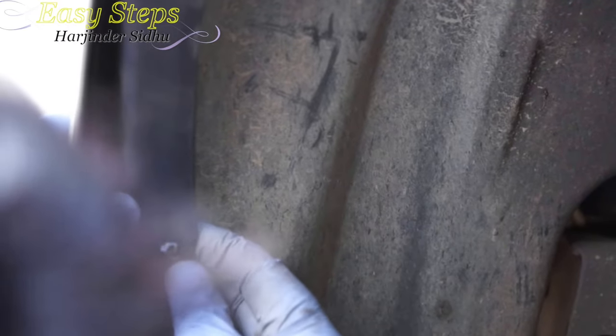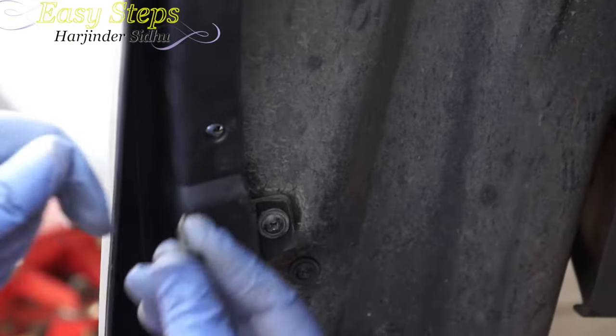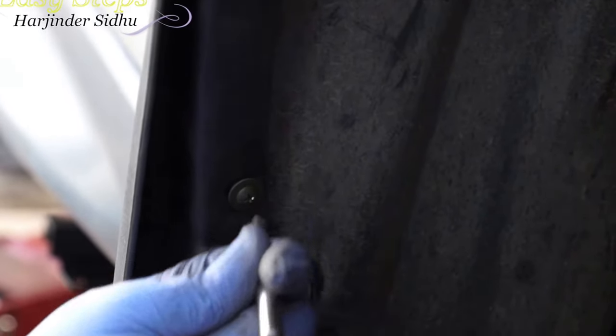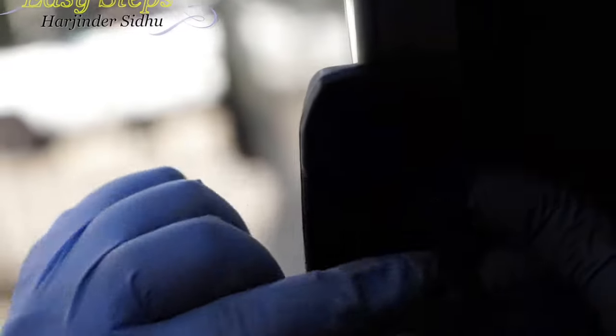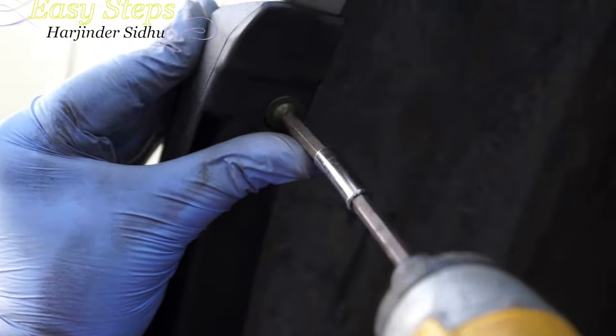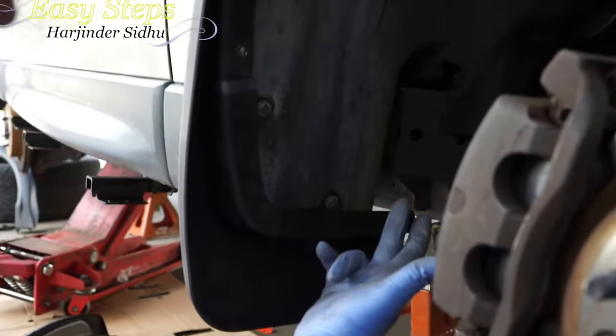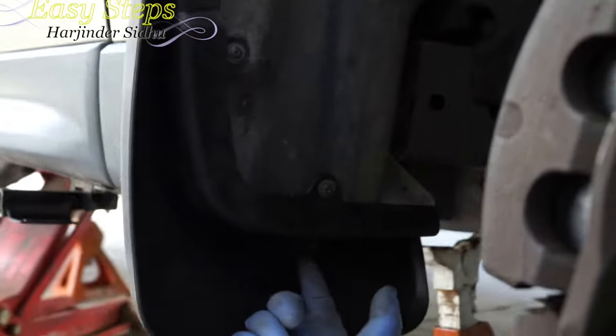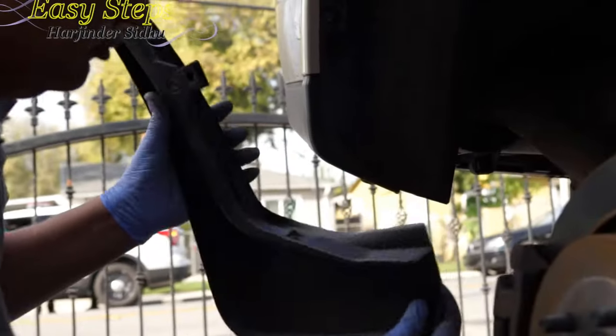We're going to mount this clip and slide it like this. As you can see, just tighten the screw. Place the second one on top and put in the screw. It's mounted with the existing screws - one and two. Then the new longer one goes at the bottom.